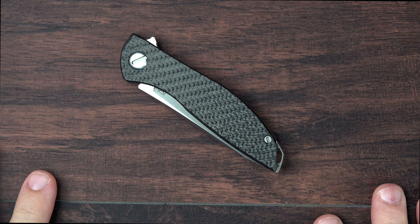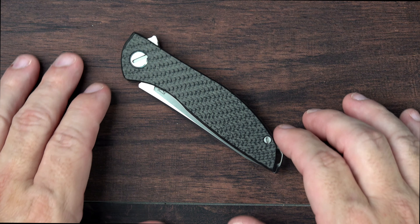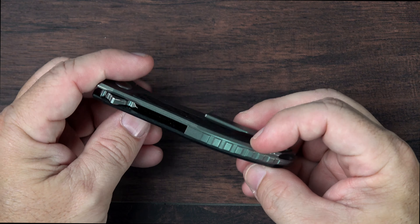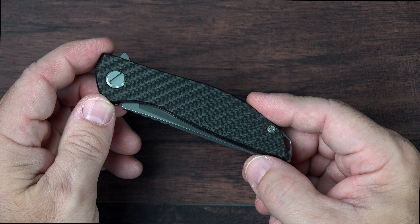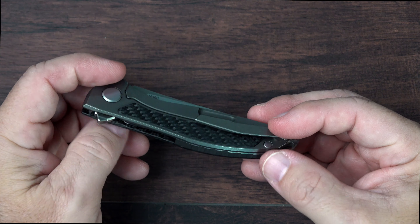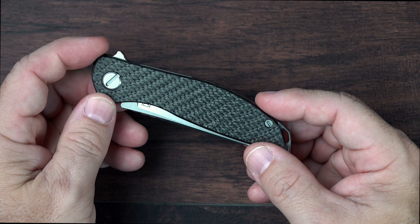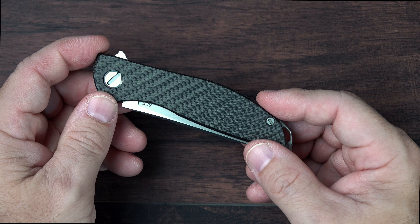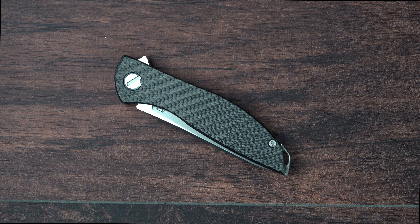So why did I get this Hati-On Zero then? As a knife reviewer and enthusiast, the Shirogorov brand does have a mystique about it. It does have a reputation that puts it on par with some of the best made knives in the world. That's pretty compelling — at least enough to want to experience at least once. The reputation of the Shirogorov brand and everything they've been able to accomplish is very compelling.